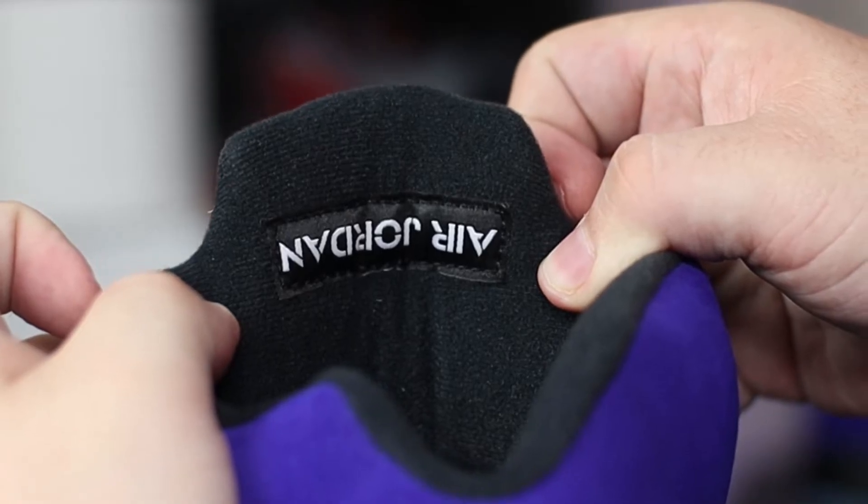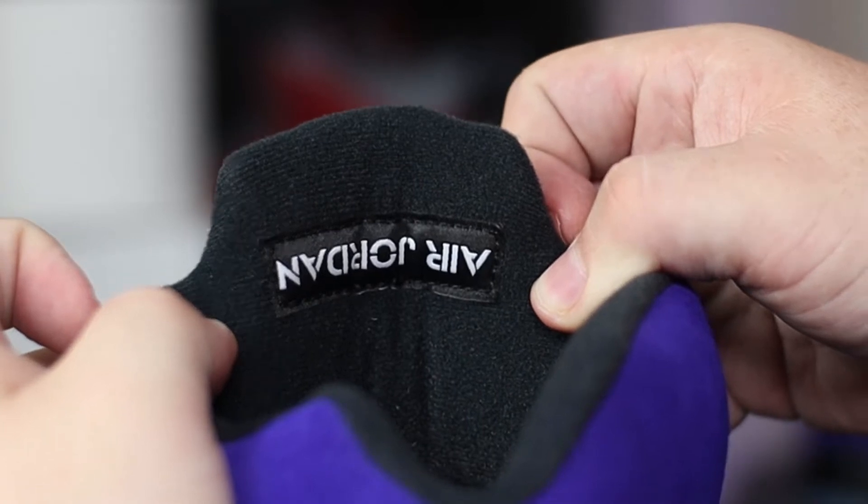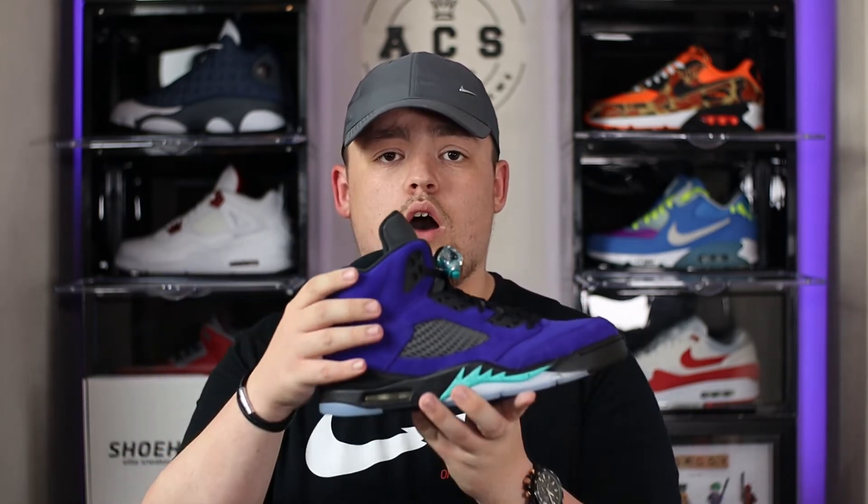On the reverse of the tongue we have the usual Air Jordan branding upside down. Taking a quick look now at the sock liner — this is a felt-type material which is extremely soft and is in a charcoal colour. As I've covered on previous Jordan 5 reviews, I'm a big fan of the ankle collar on this model. It is extremely soft and plush and offers a lot of ankle protection and support — that's something I've always liked about the Jordan 5 model.